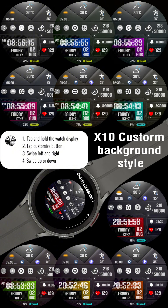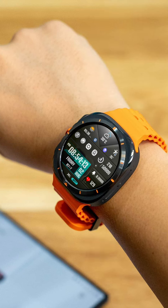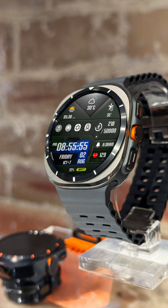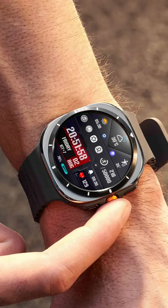The InSport 706 Watch Face is designed to be customizable, with options to change the color of the background and even add accompanying complication options. You can choose from a variety of X4 custom complications, X10 custom backgrounds, and X2 custom shortcuts to access your favorite widgets.